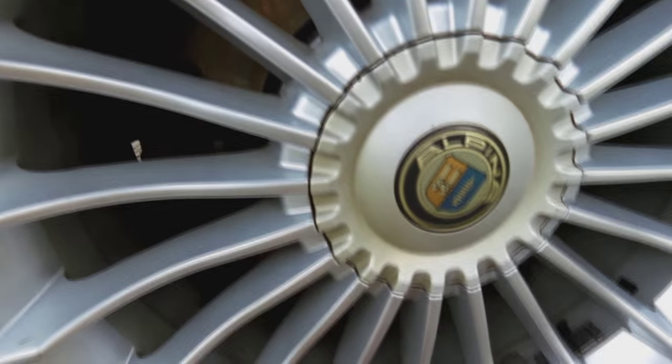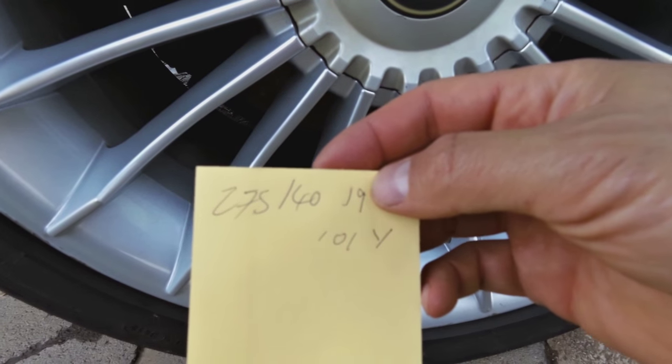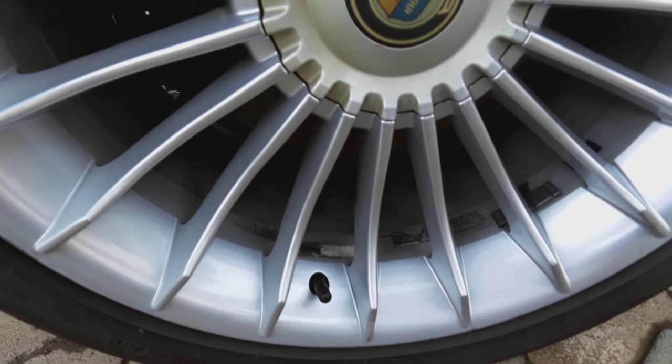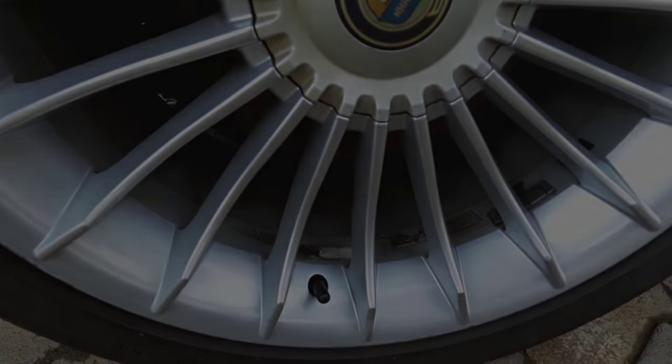Now for the front tire, you follow the same way: write down the tire size, go and correlate it to the sticker, and do the same thing. And that's how to read the tire information sticker on the BMW car.